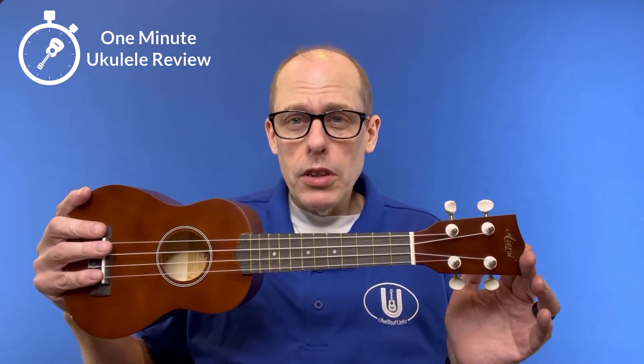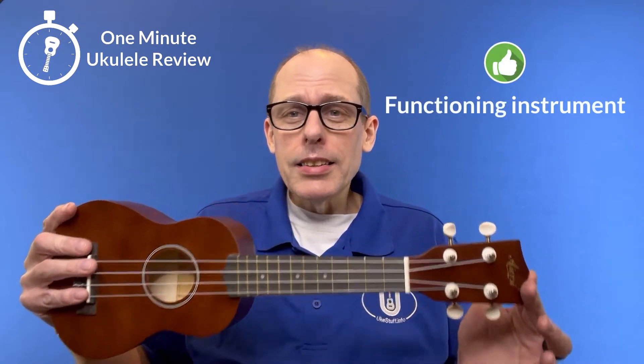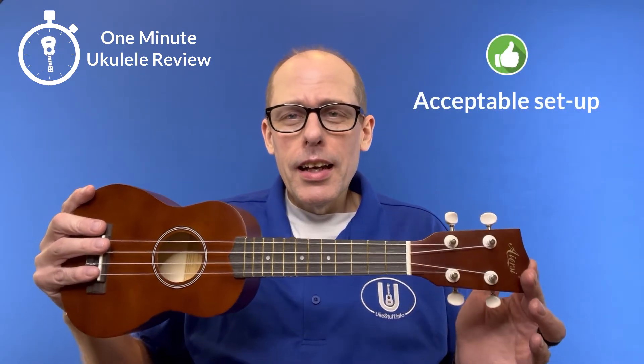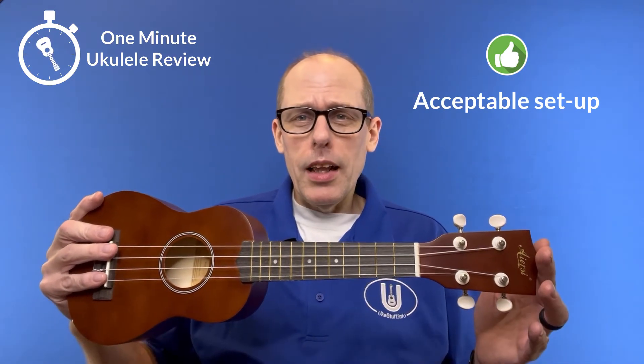Three positives about the instrument. First of all, it's low price. Second, it is a playable ukulele. And third, it actually has an okay setup for such an inexpensive ukulele.